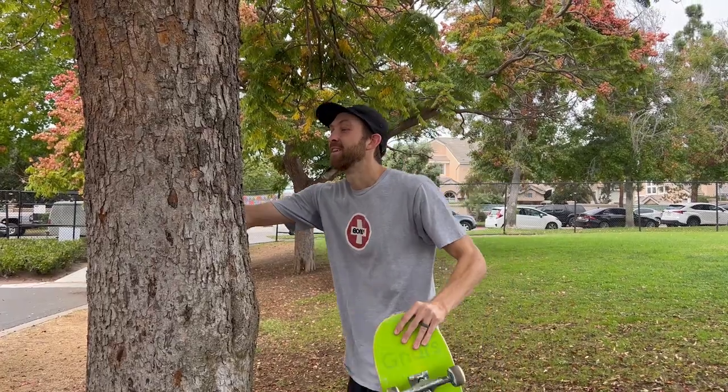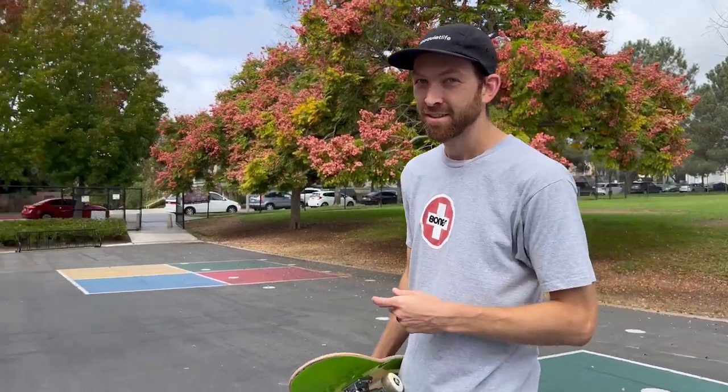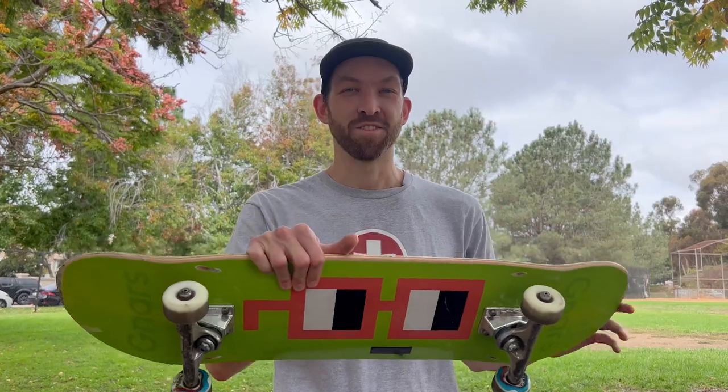Welcome back. This video is mainly for you — you've been there since the beginning, so today I want to give back. We got a special guest here, my good friend Jordan Maxim. We're filming a segment for iDevil today and this guy is really good at frontside flips. Let's do some frontside flips.